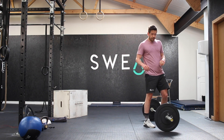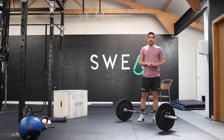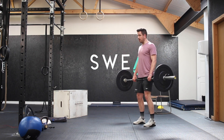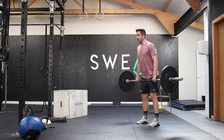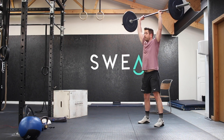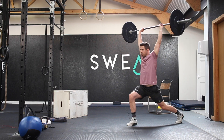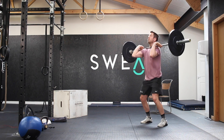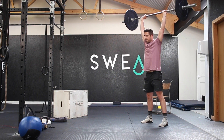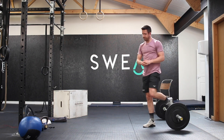If you have a barbell, you're going to do seven hang power cleans, six shoulder to overheads, and five thrusters — exactly the same movements as we've just done in the warm-up. For the shoulder to overhead, this could be a push press, a push jerk, or a split jerk — the choice is yours. You're then going to go into your thrusters for five reps.